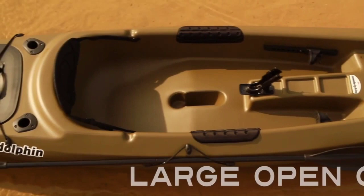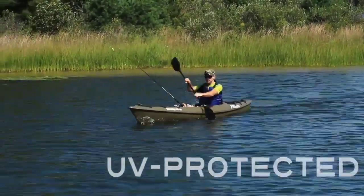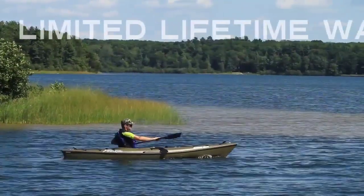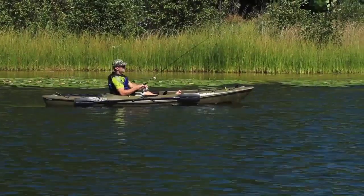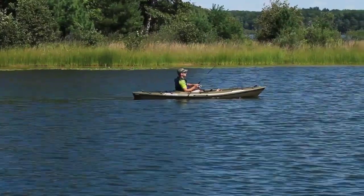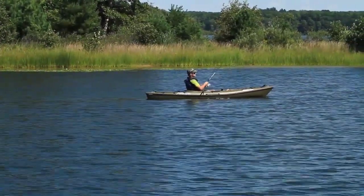A large open cockpit allows the easiest entry. Made from durable dent-resistant high-density polyethylene that will last for many years, and it comes with a limited lifetime warranty for peace of mind. With all these features, the Journey Series kayaks offer great performance and versatility — durable, stable, and ideal for your next fishing adventure.